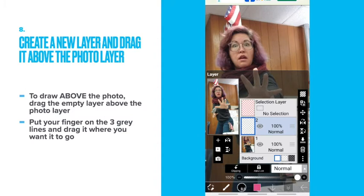Create a new layer and drag it above the photo layer. To drag above the photo, drag the empty layer above the photo layer. You do this by putting your finger on the three gray lines and dragging it where you want it to go.